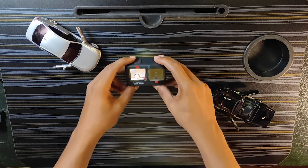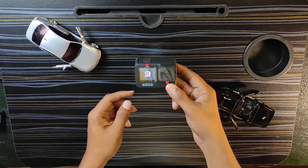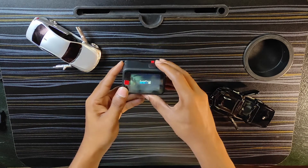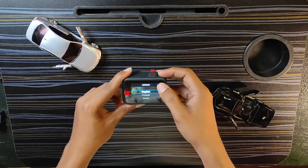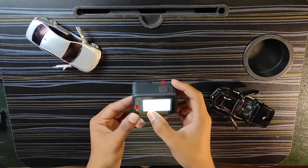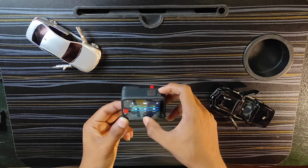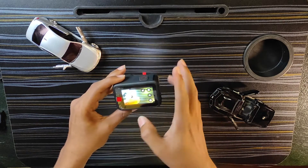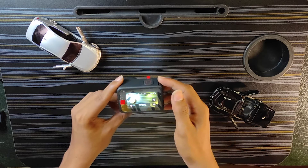Now let's see the GoPro on the screen. It boots up showing GoPro Hero 9 Black with a startup animation. We have a little bit of charge — 15% charge. There is no SD card detected, but we can see some features.